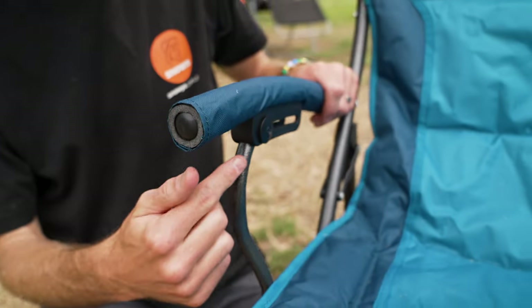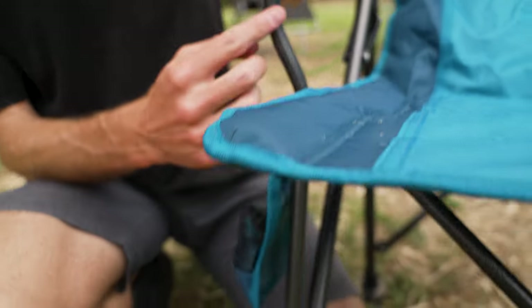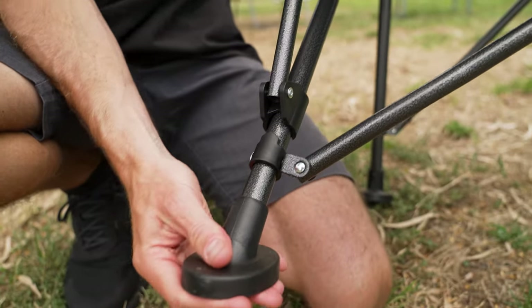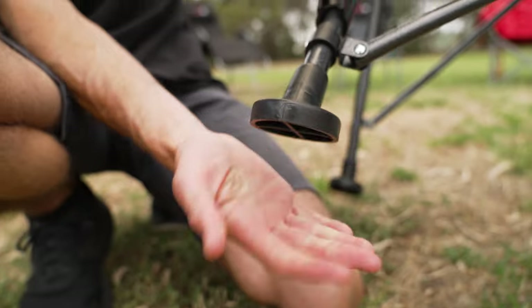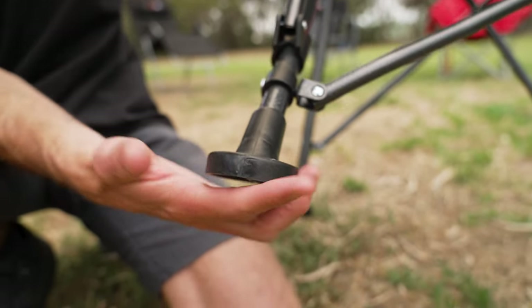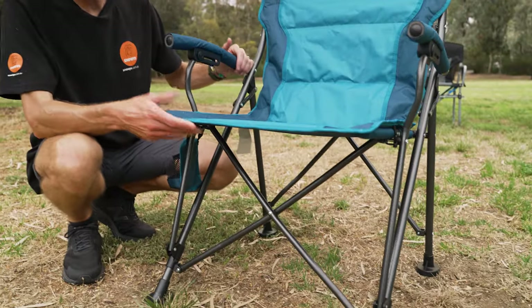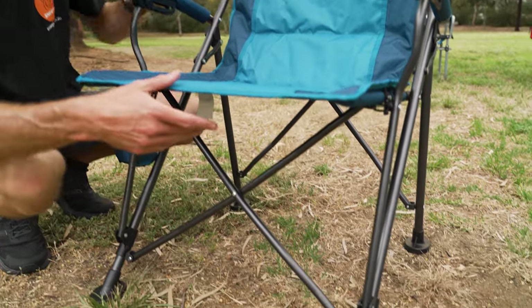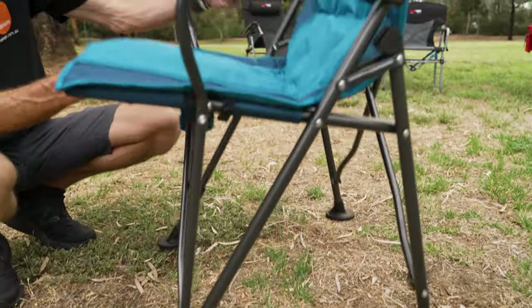All the frame is a powder-coated hammer-tone steel, put together with durable nylon plastic components. There are big feet on the bottom, so if it's on soft ground, it isn't going to sink in like some feet can. It's a sturdy frame with nice, durable feet.